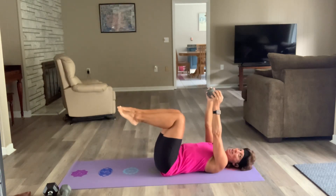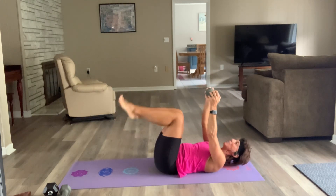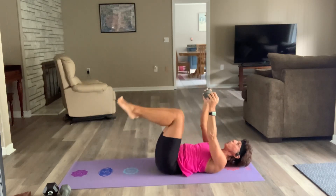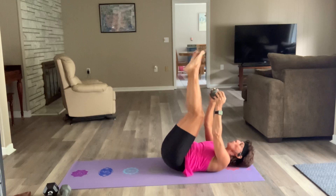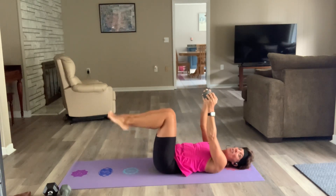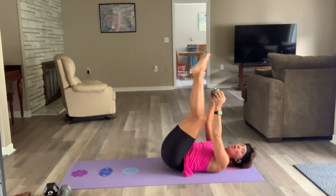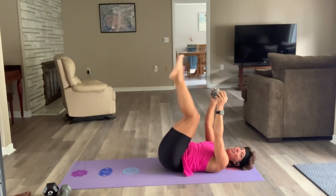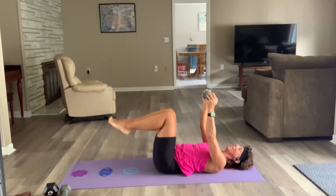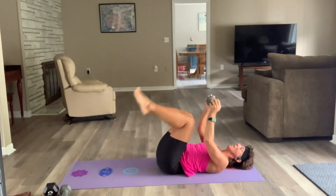Same position, but your butt is going to go up in the air — reverse crunch. Three, two — let's go. Now that your arms are there, your feet can't go past the line, otherwise you're going to whack your shins on the dumbbell. Two — breathe.